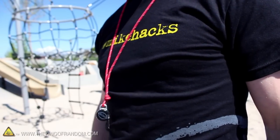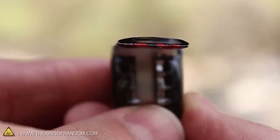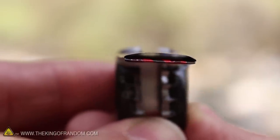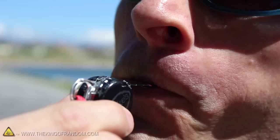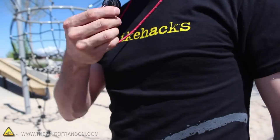The whistle works by directing air through the mouthpiece and splitting it over the sharp edge of the metal. Not only does it look good, but it actually sounds good too. If you try rolling your tongue when you blow, it'll sound a lot like a referee's whistle, and it's really, really loud.